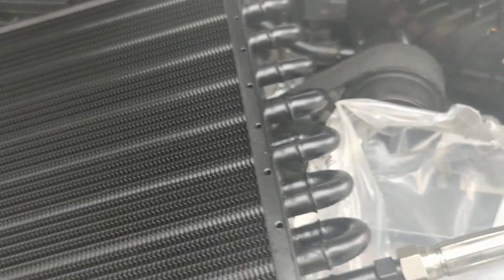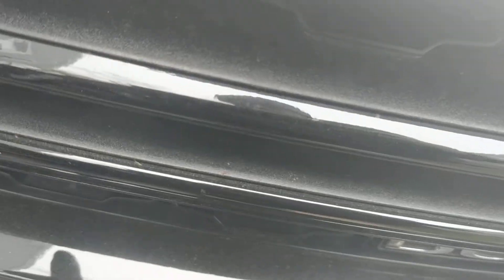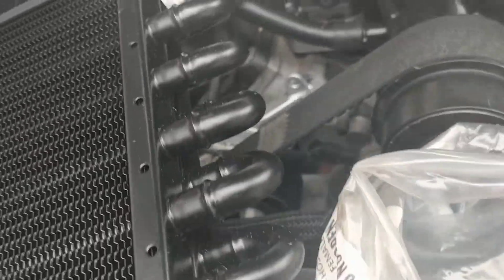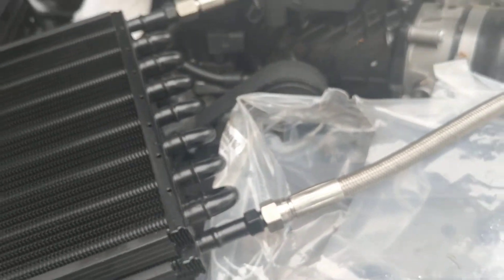All right, so basically this is how it's going to look once everything is connected. I'm going to put the cooler right here in the front, in the grill. I'm going to take the bumper off, run it through the front, and install it right here in the grill area. It's a two-row cooler — the Rally. I've bought about eight of these. They really help keep the transmissions cool.